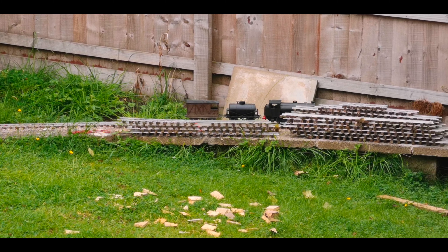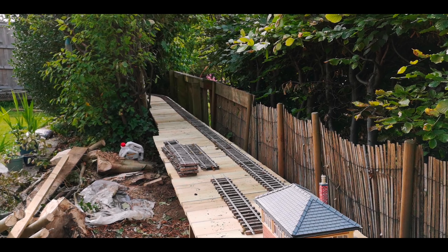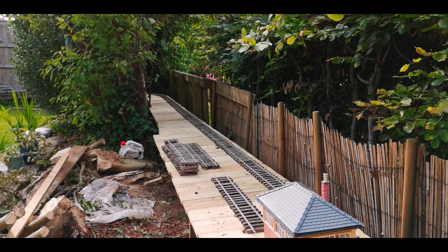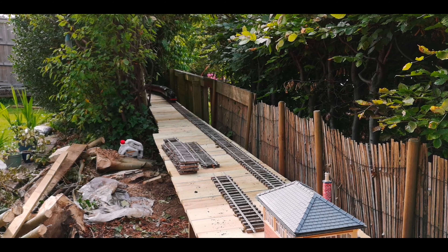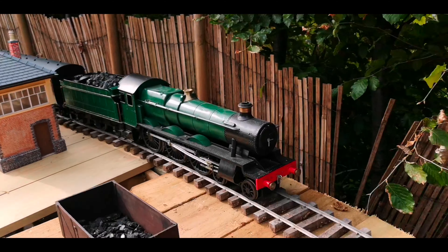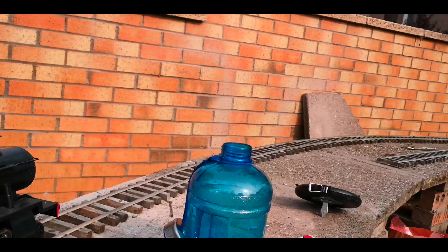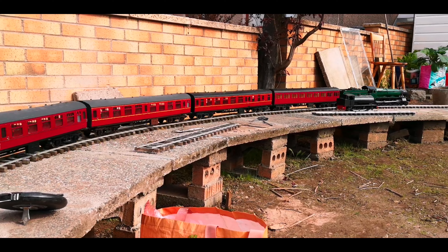In the time between having no railway and building the new one I have been making some new coaches. We have four new mark one coaches: a 57 foot suburban non-corridor coach, two BSOs and a TSO. I'm also building another three TSOs currently and a suburban brake as well.